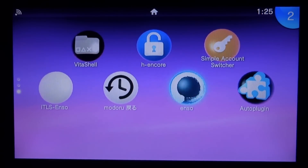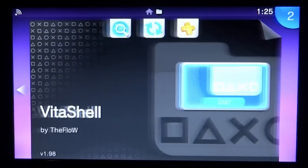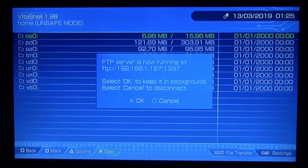To upgrade this to the EX version, go ahead and open up VitaShell. Once VitaShell loads, press select to either connect via FTP server or USB connection. Connect this to your PC and I'll show you what to do next.